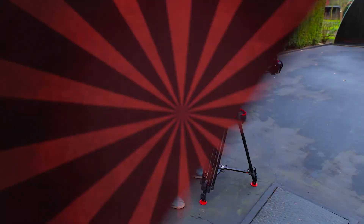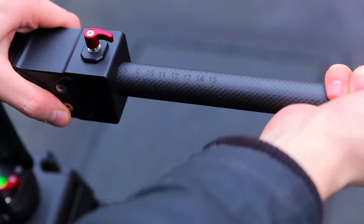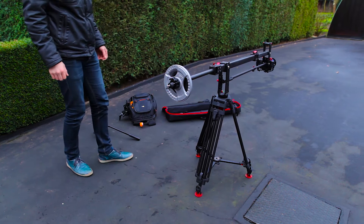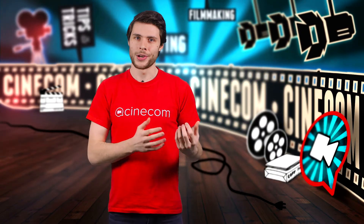Then I had to adjust the counterweight to balance the Mini Crane. There are number marks on the rear section so you can remember the setup and be faster the next time. Everything was set up pretty fast and so we could start with the first shot.